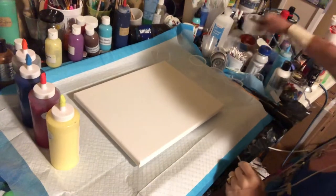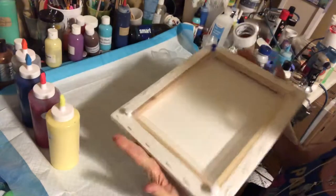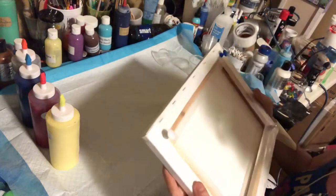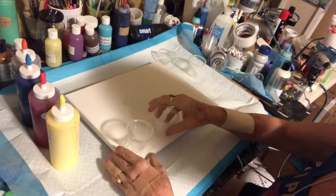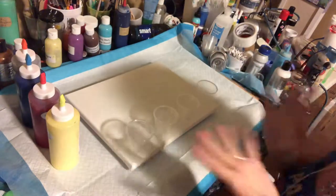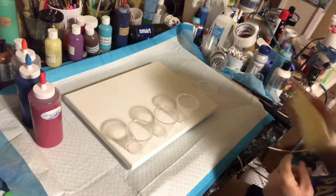Hi guys, how's it going? I have an 11 by 14 canvas that is already prepped with my clear duct tape on the back and my push pins, and I'm going to be doing a flip cup — actually a multi flip cup — with some of Christina Welch's paints that I just got.